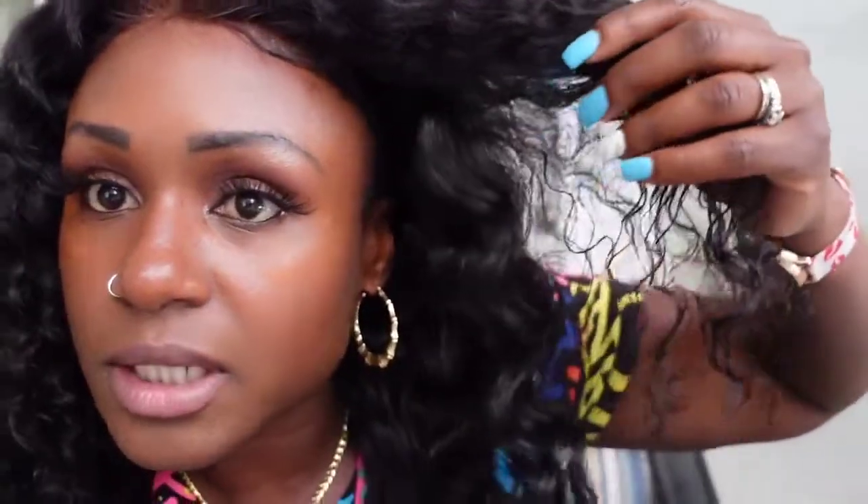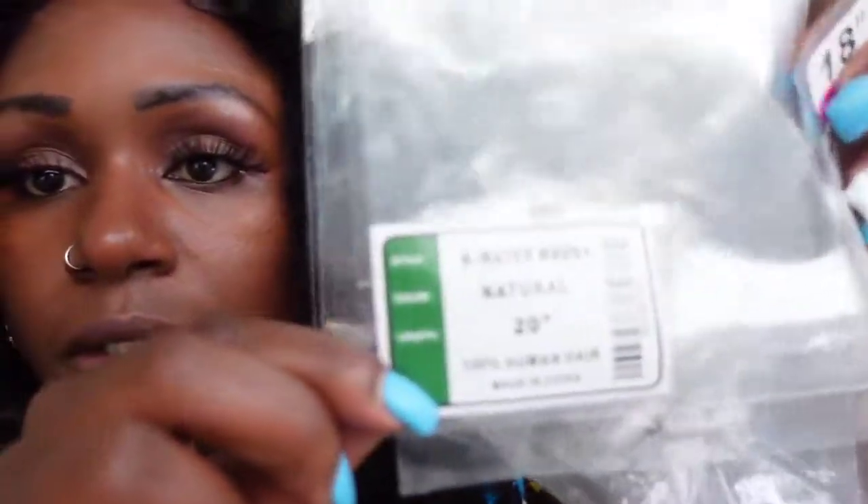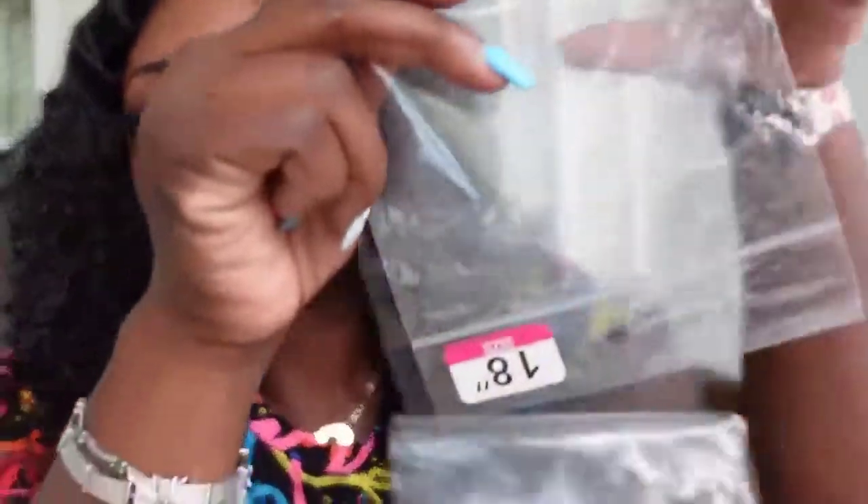Whoever sent my package was not doing their job. I still have the wrapping that came with the hair. On the bundle wrapping you can see where it says water wave, but on the closure wrapping there's nothing saying what type of hair it is. Common sense should have told them that the curl patterns did not look the same — just looking at it, I knew it didn't look the same. I kept the hair because I'm not trying to go through the hassle of sending anything back to China. The bundles and the closure are completely different — the closure is more like a deeper curl, and this right here is the water wave.